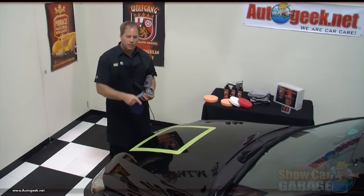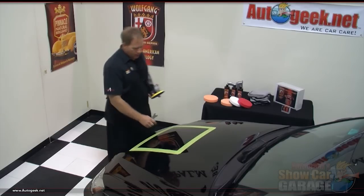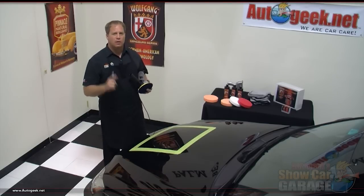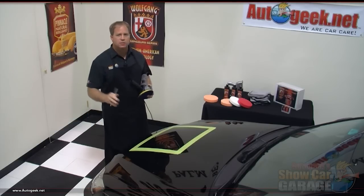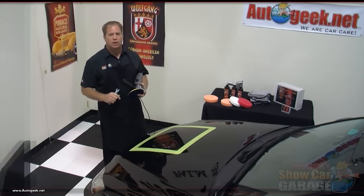We've taped off a section here on the hood of the car and we took a tape measure — we measured this and it's actually right about 20 inches square, and that's about as big of an area as you want to work on at one time when you're removing the swirls. Later on when we go to put the wax on you can work on a pretty good size area, but when you're removing swirls you only want to tackle a small section at a time.